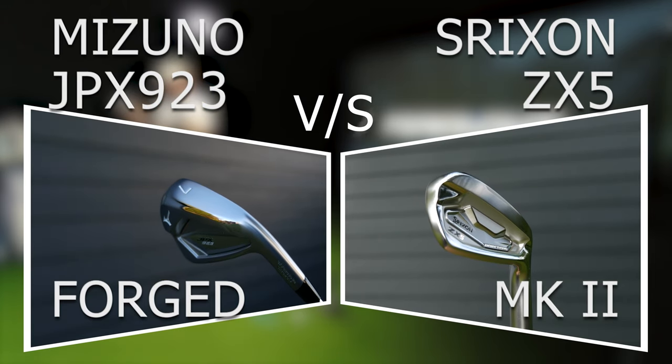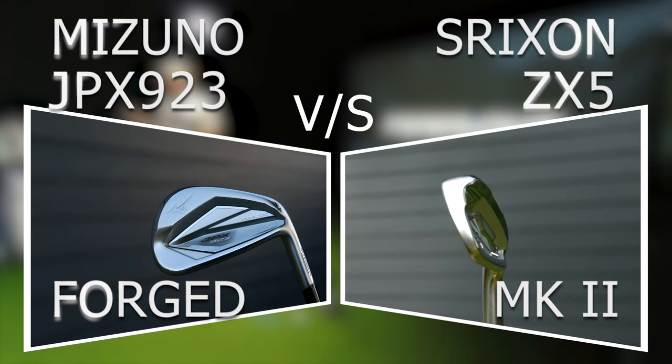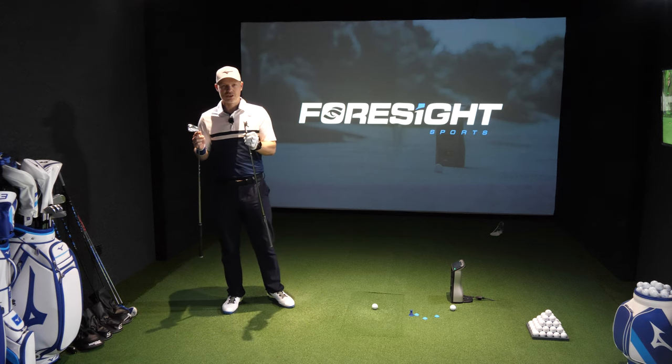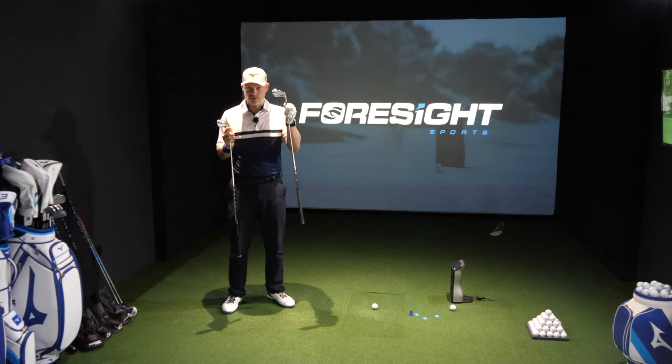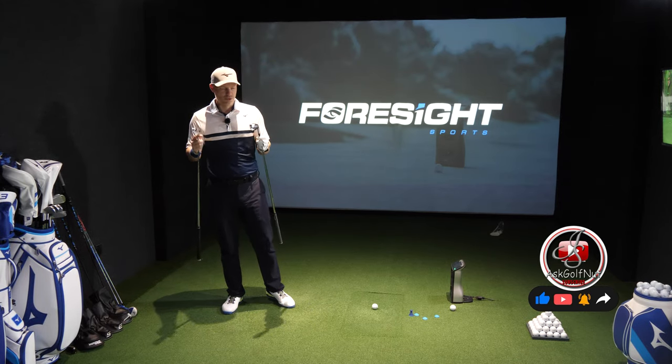Now these are both targeted towards a very similar type of golfer. They're both forged, they both have their own individual tech inside and I'll kind of go over the tech. I won't go into too much detail because I've got full reviews of these on my channel, and I'll have a card up on the screen so you can look more in depth if you want to.